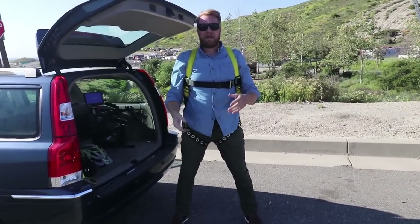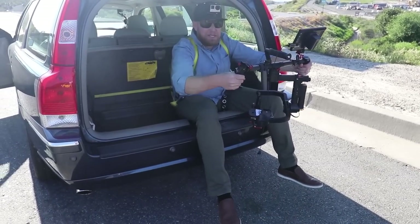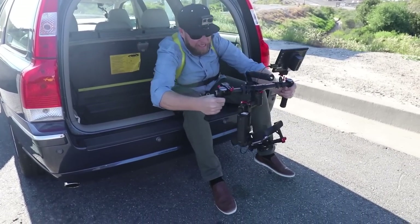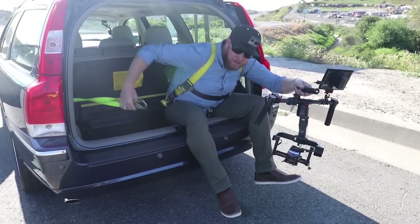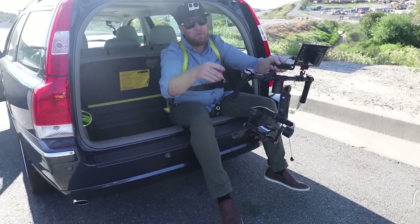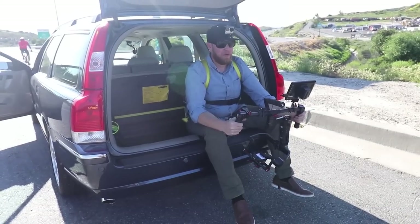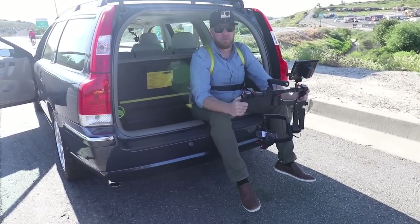Now I need another set of hands. This is the setup: I'm sitting in this little cubby with my gimbal, strapped in so I can't fall out. It's pretty nice. Shoutout to Crispy — we kind of copied this setup off of him. Big fans of Crispy. We both love that dude, love his work, love his videos. Huge inspiration.